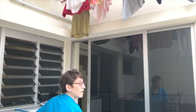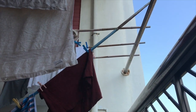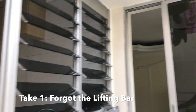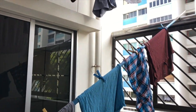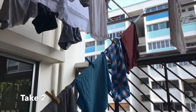First you have to locate — put this one up first. I will hand it to you. Here's the other side, all right. Take two: second attempt to put a pole.